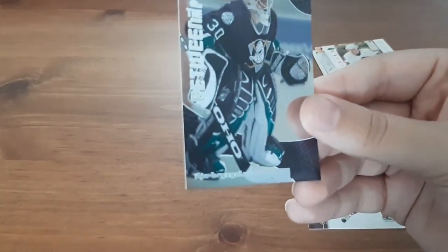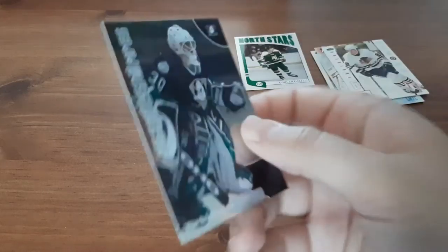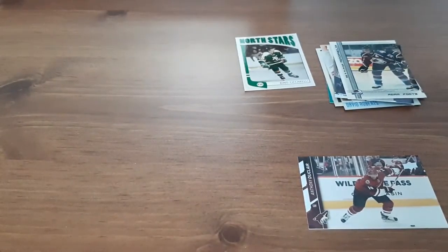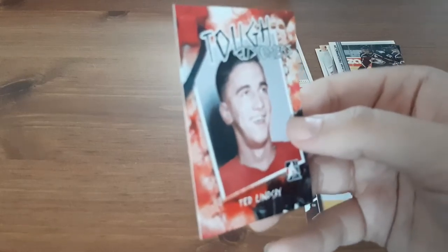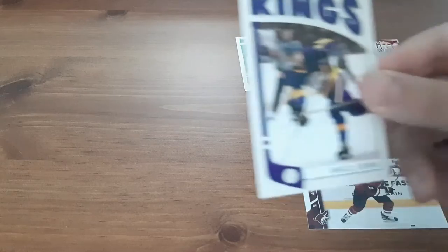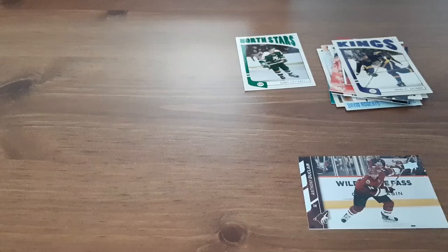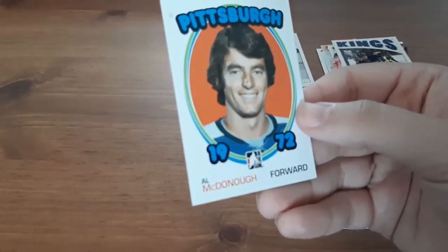Between the Pipes — for a goalie, I can barely read the name — Ila Bryniklov, probably butchered that. Adam Foot. Oh, I didn't even see these ones before: Ted Lindsay — that one's cool. Kings: Marcel Dionne. I always butcher names, so I do apologize if I offend, I'm not trying to. 1972 — Al McDonough.